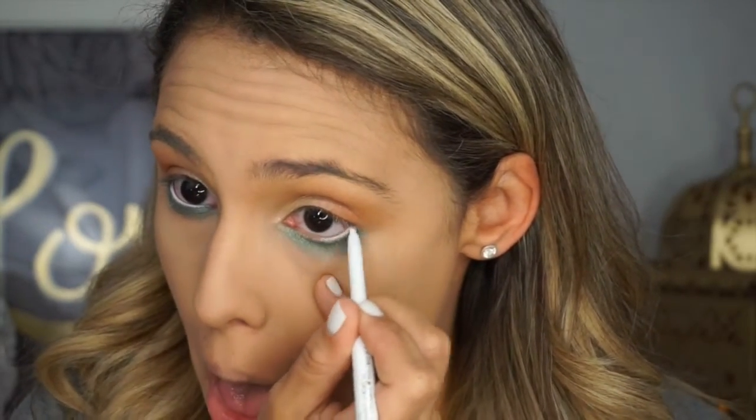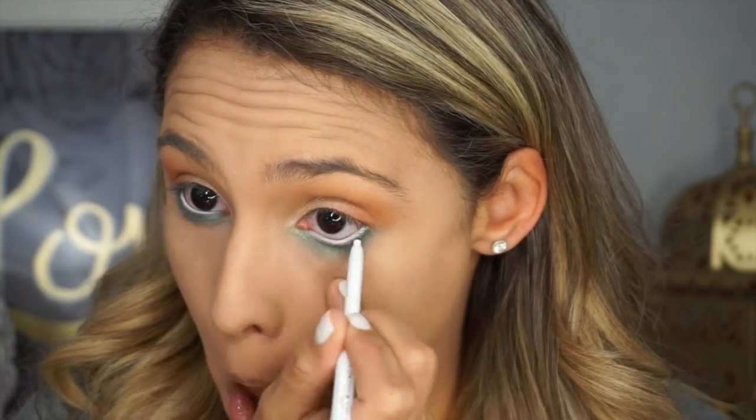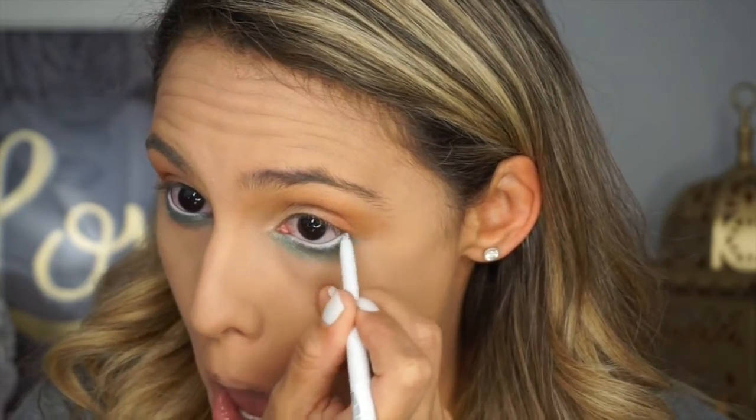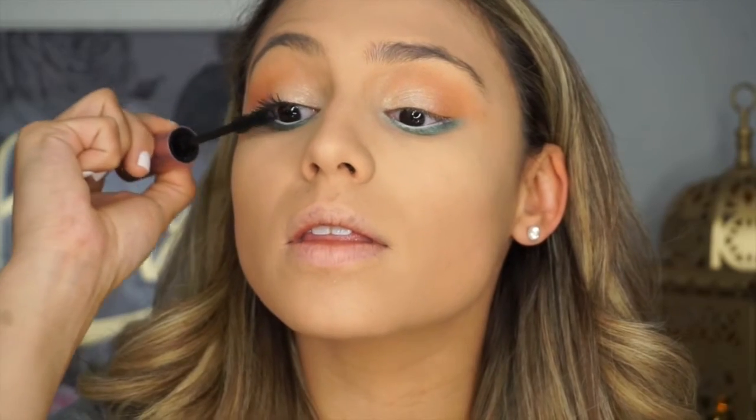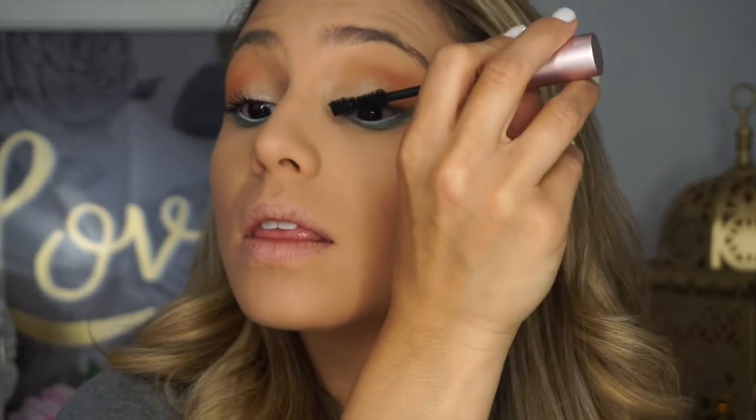Now I'm using the ColourPop eyeliner — it's the white one, I'll list it below — putting it right on my lash line. I absolutely adore the ColourPop eyeliners; they're so pigmented. I went to work out and that eyeliner was still in my waterline — they do not move. Now I'm just going to coat my eyelashes with the Too Faced Better Than Sex mascara, coating my top and bottom lashes, and then I'll move on to falsies.